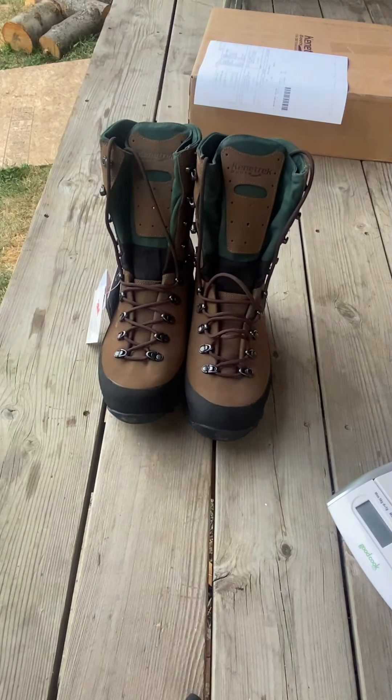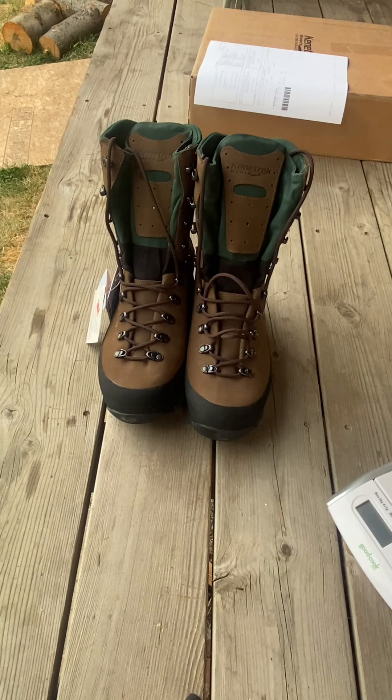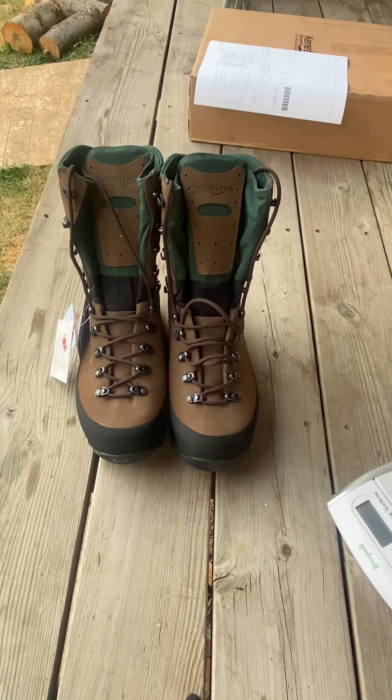I'll do a follow-up video since these are a very expensive boot, but you're going to get what you pay for with high-quality footwear. With my Krispy's, I've put tons and tons of miles on them — they're still very waterproof and I've never had issues. I know others who bought cheaper boots that were trashed after two years, while I've gotten triple or quadruple the mileage with no hot spots, right out of the box. I never did a review on those since I bought them before I started filming.